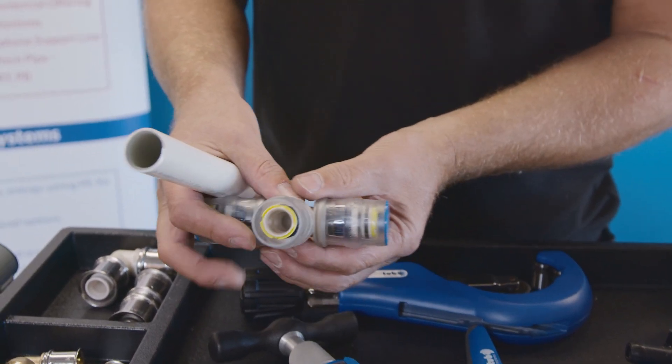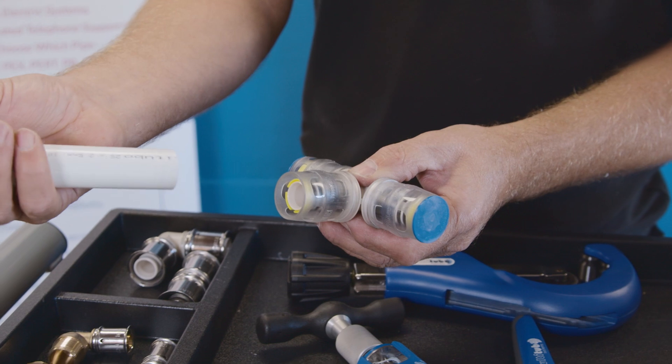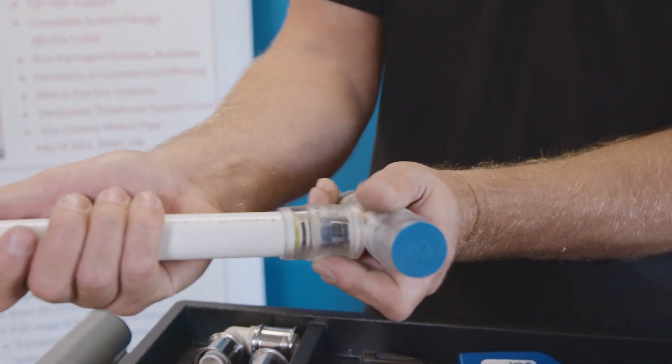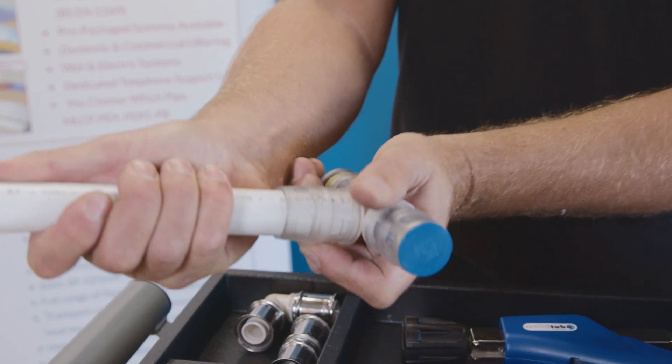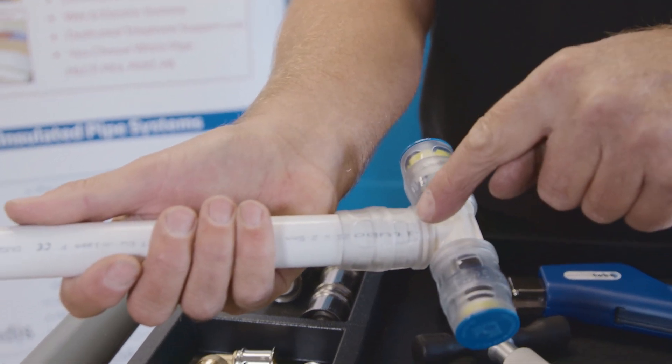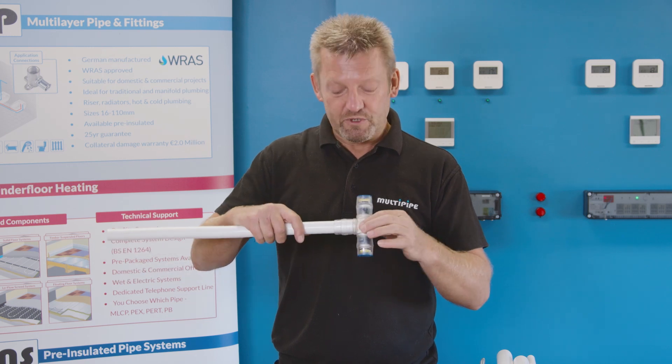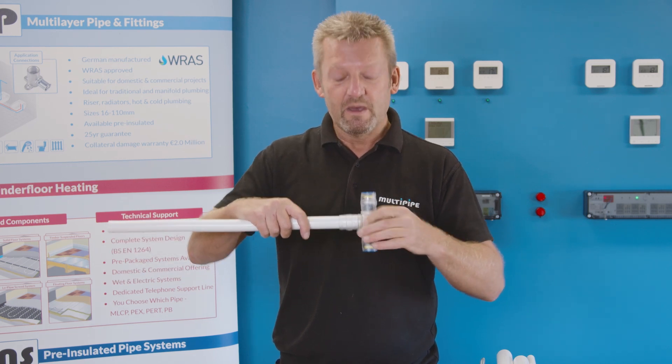Remove the dust cap, and then with the pipe already prepared we're going to push the pipe fully home onto the fitting, right up to the end, so you can physically see the pipe inside pushed up against the shoulder of the fitting. And that's it — as simple as pushing the fitting fully home onto the pipe.